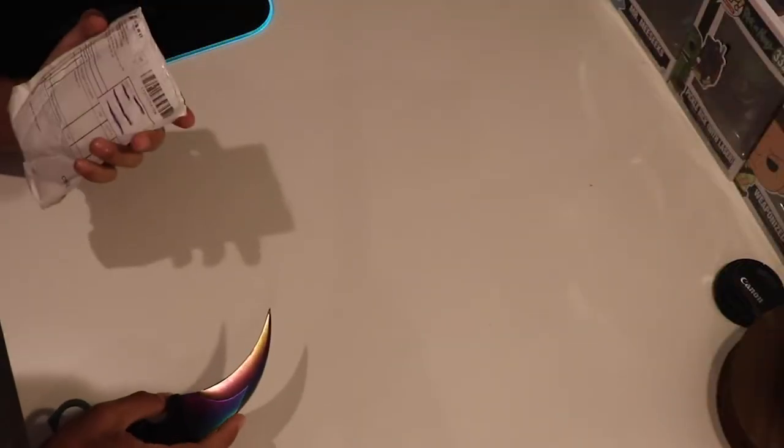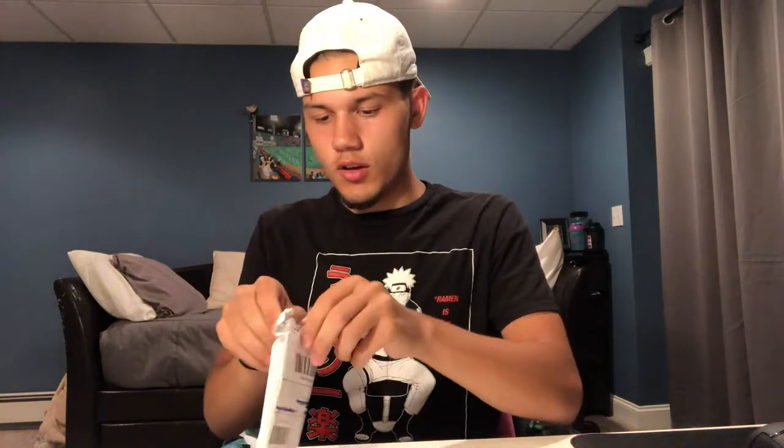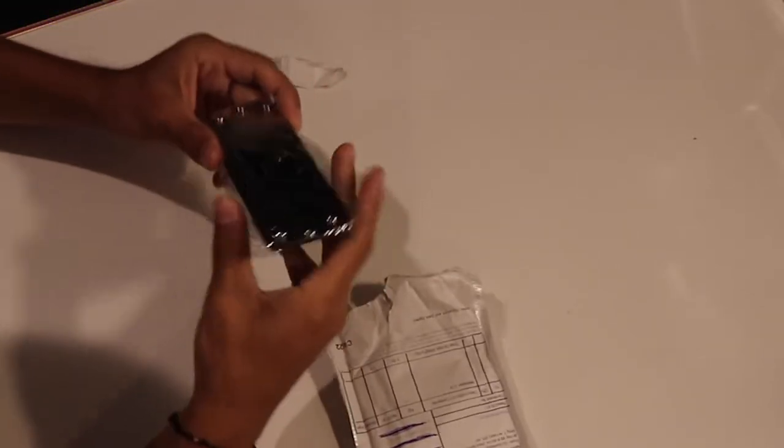Let's get right into this. I'm gonna start off with a small package — I believe it's this one. The thing with this one is you can't really do anything Naruto without something like this. I don't really know how to open it because I don't want to rip it. You cannot do anything Naruto if you don't have one of these. It actually looks like pretty good quality. I don't know if it's gonna be long enough — it looks kind of small.